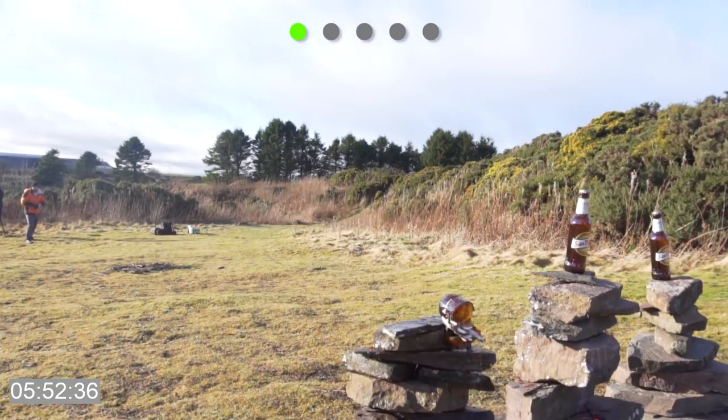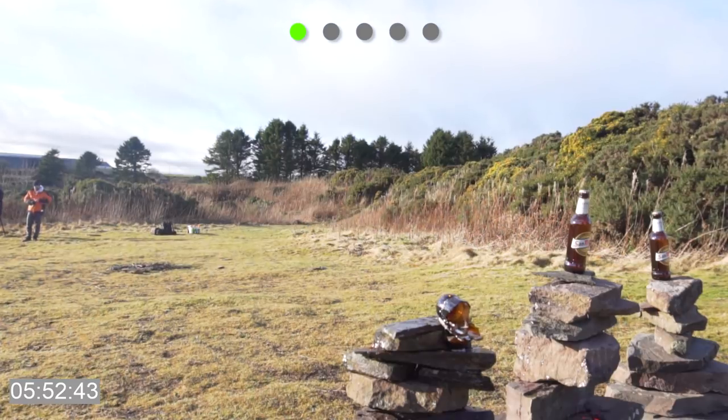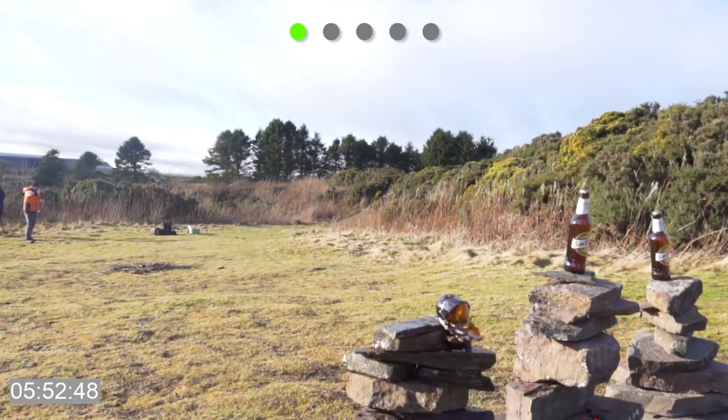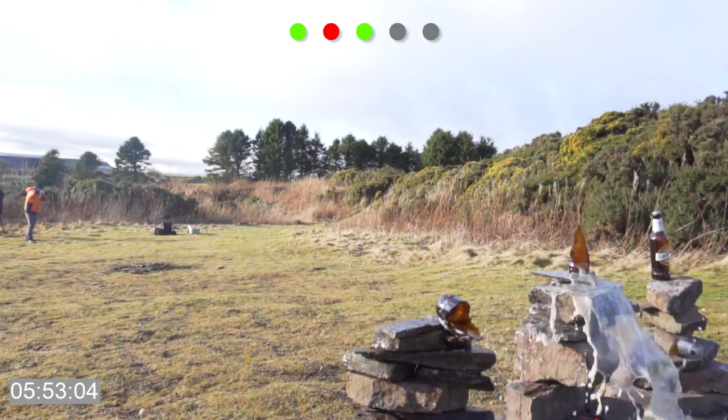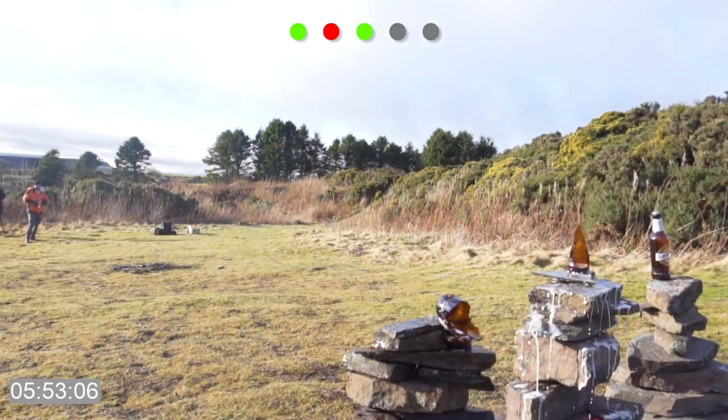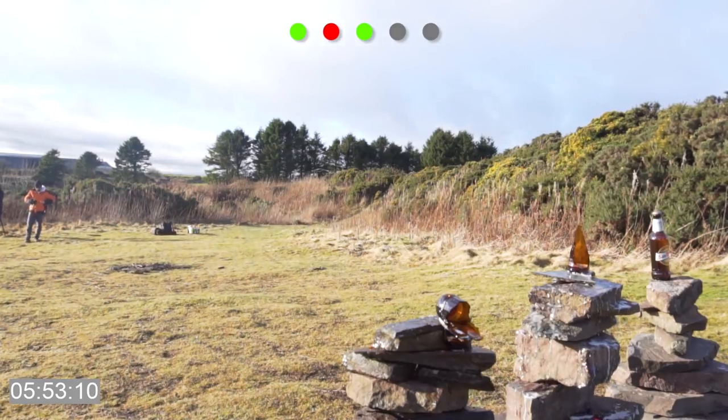That's one! Wow, it feels so good when you get one of these bottles down. We're going for the middle one — four shots left, two balls. Oh, just right. Yes! So that's three shots, two balls. Two shots, one bottle left.